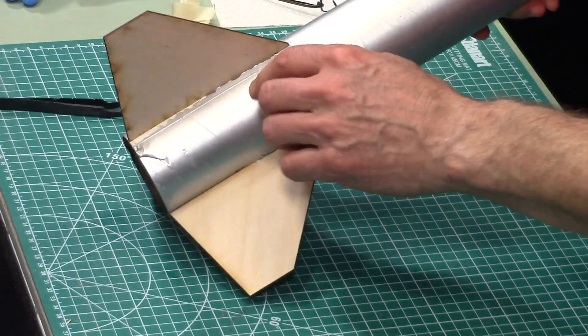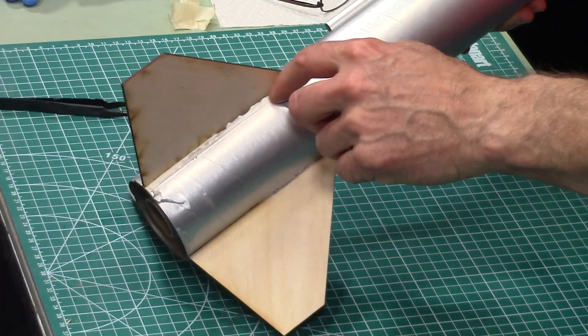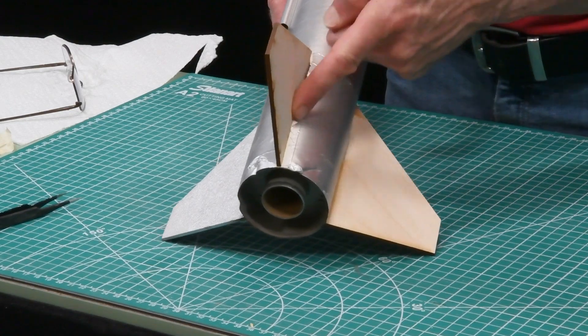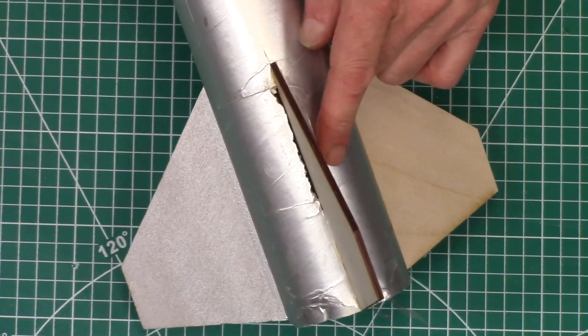But now I do have this gap on both sides of the fin, and I need to fill that. I can't just use regular liquid glue because it'll just roll down inside of there. So I need something thick.